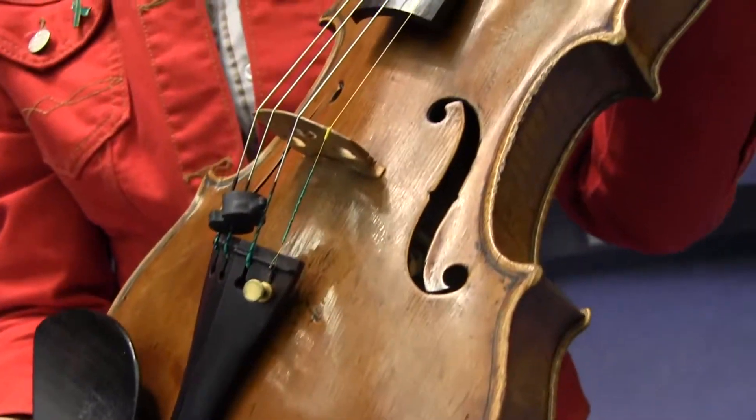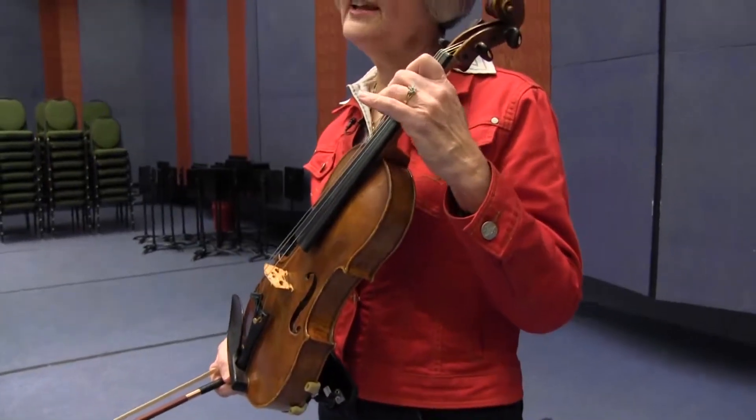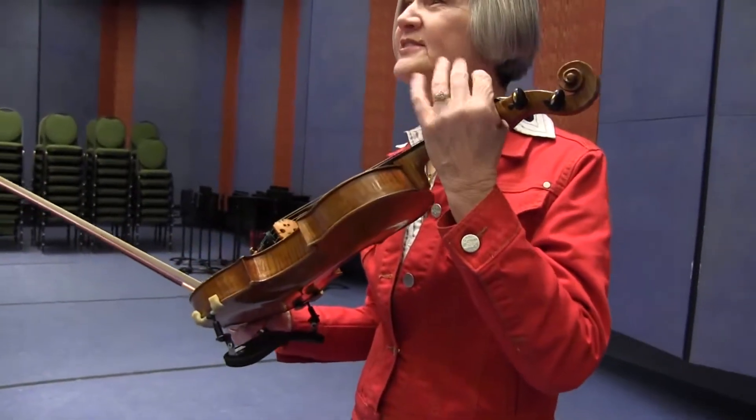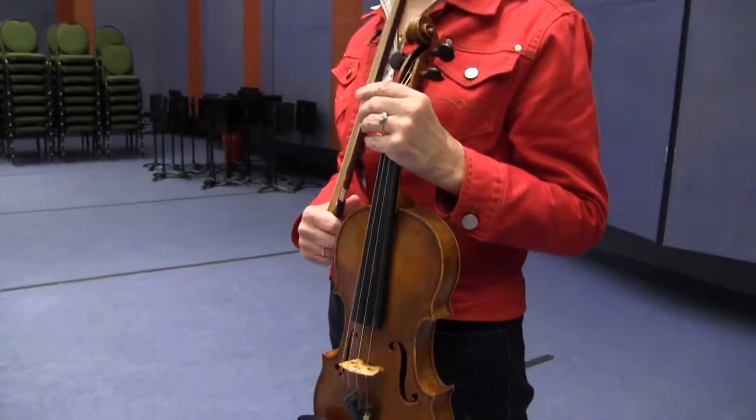Instruments like this violin have been around for nearly 500 years, and even before that, back to ancient times, people have been figuring out how to stretch a string along a hollow box to get interesting and beautiful sounds.